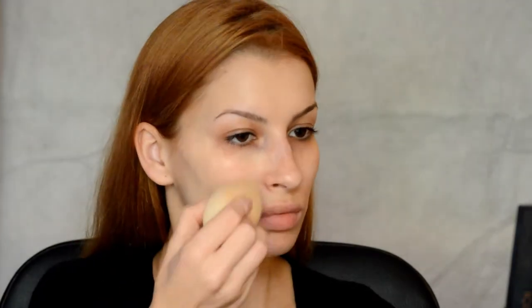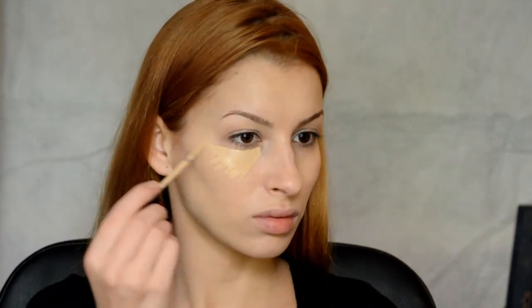ya que así la esponjita no absorberá el producto y tendréis una mejor aplicación. Aplicaré la mezcla en la frente, barbilla y en la mandíbula.